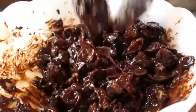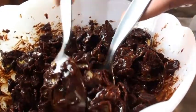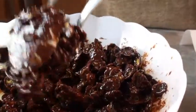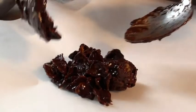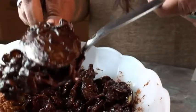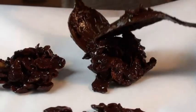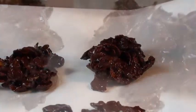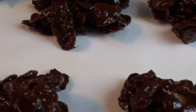Once they are properly mixed, I squeeze them with the help of two spoons and spoon them onto a baking sheet. We can also use flavors like cardamom or vanilla. Now I will keep them in the fridge for at least one hour.